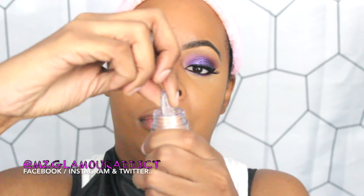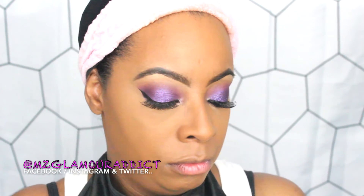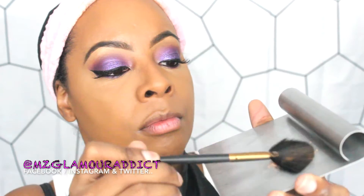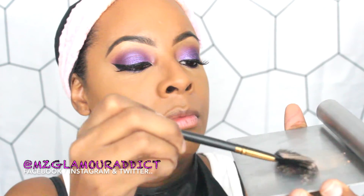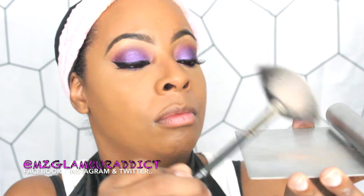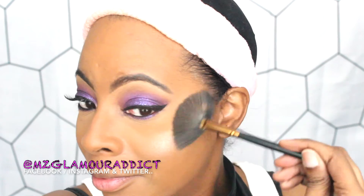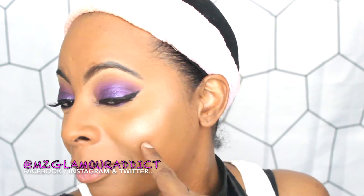Here's the fun part — remember the Honeysuckle eyeshadow? I figured, why not use it as a highlight! With my fan brush I'm going to show you how this eyeshadow can double as a highlighter. Look at that glow — fantastic highlight! There are no rules in makeup. This was an eyeshadow and look at the gorgeous highlight it's giving me, and I only paid a dollar for it.